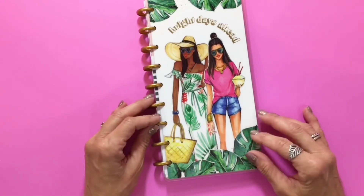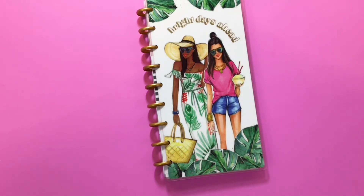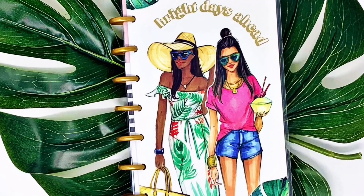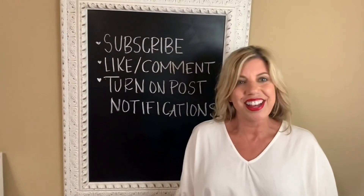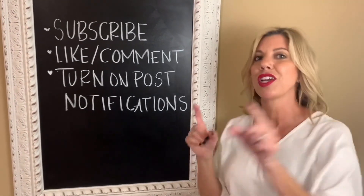Okay guys, thank you for watching — I'll see you in the next video! And that's it, guys. If you liked this video, be sure to follow these three steps so that you know when I upload a brand new video.